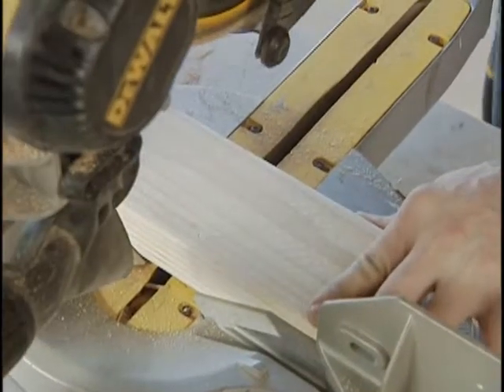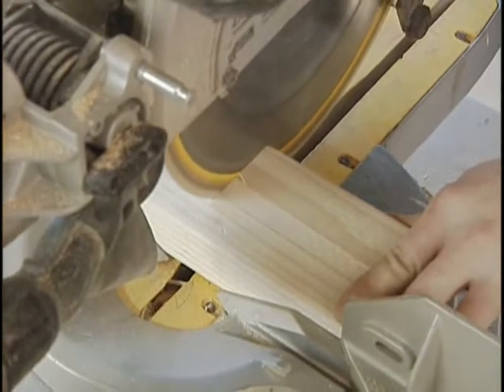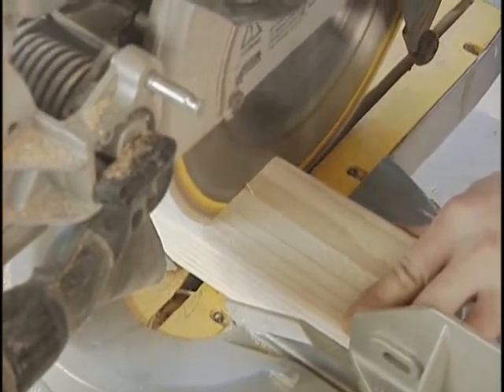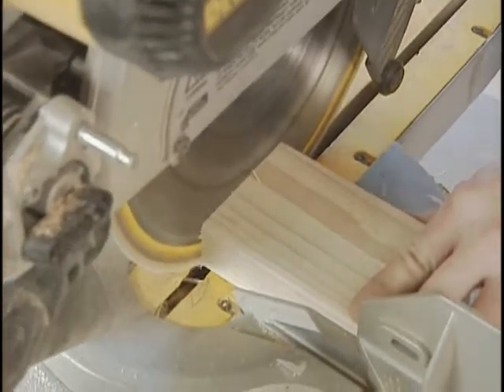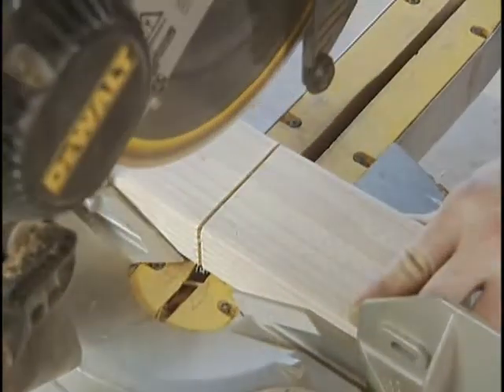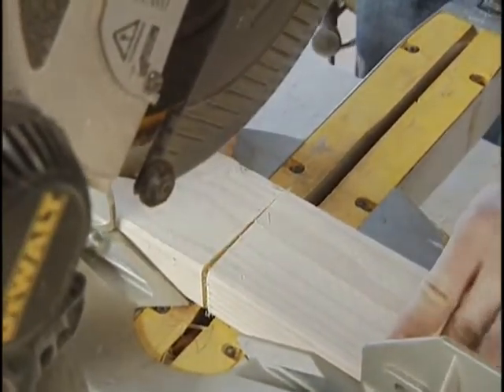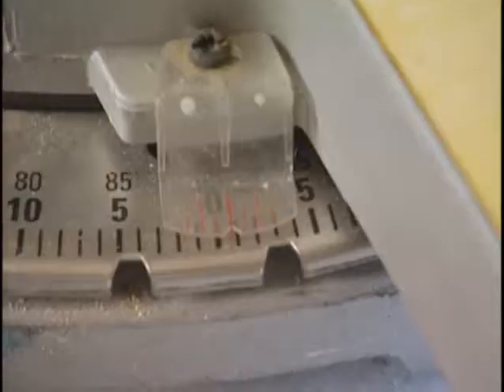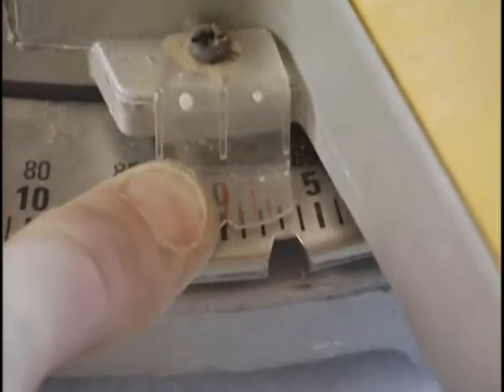A miter saw gives you perhaps the cleanest and truest of all cross cuts. However, before you rely on it completely, make sure the cut it makes is truly square. Slowly cut through a board — you'll get a much cleaner cut. And when the blade stops, flip one of the pieces over. If there's a gap between the pieces when you hold them against the fence, the cut isn't square.